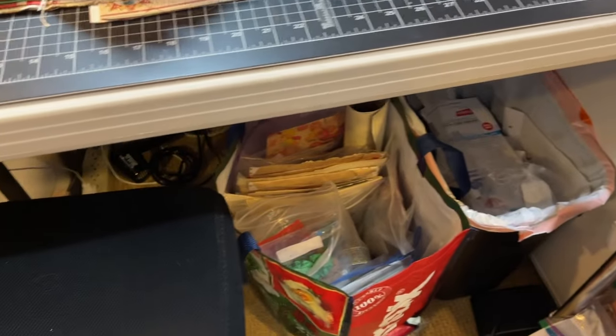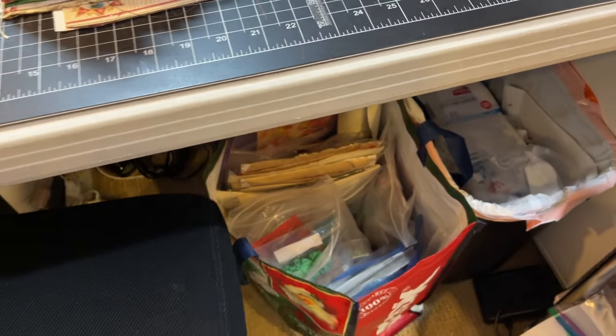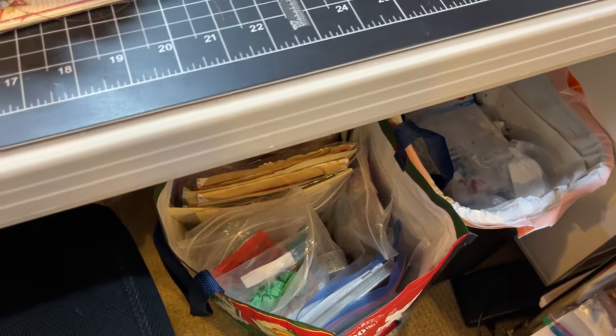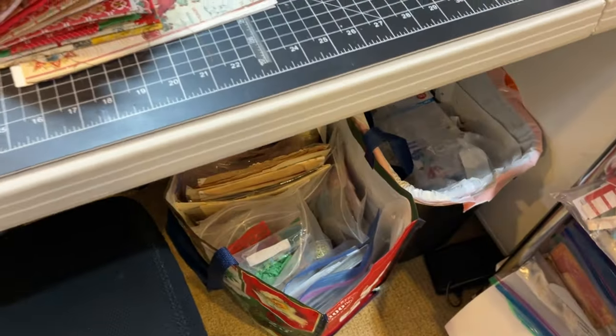Under my chair you can see there's my garbage. And this sack here has trims, Florentine papers, and doilies. It has my Kathy Holden stuff in it. And what is that? I think that's just some scraps.